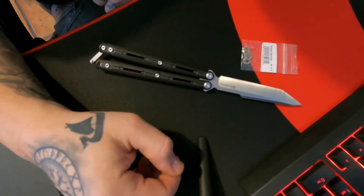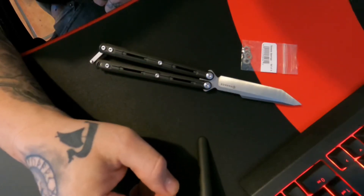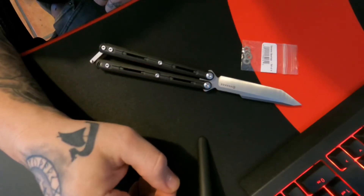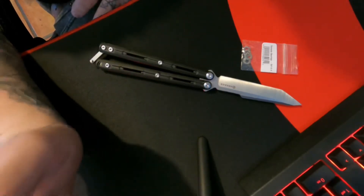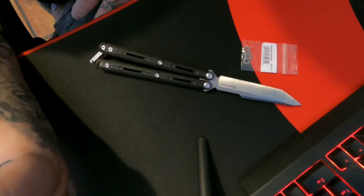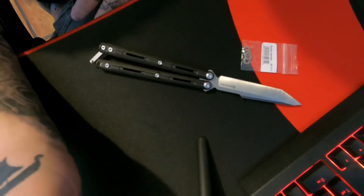It is a nice knife, but even with it being a nice knife for the price point — they go anywhere from $130, but I bought mine off PVK. I don't like waiting and going through a bunch of hassle with customs and all that kind of stuff, so I paid a little more — about $180.